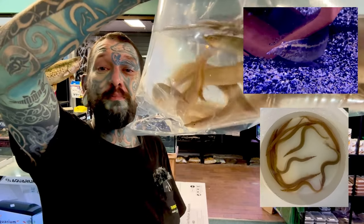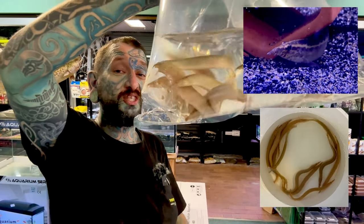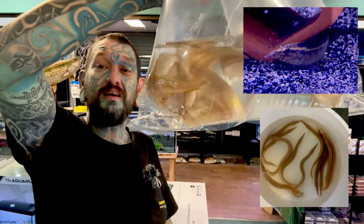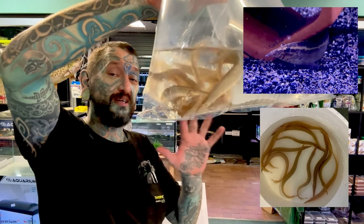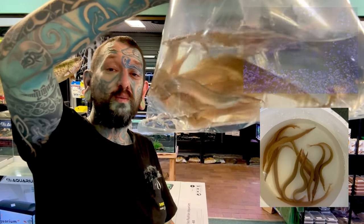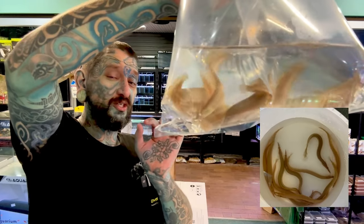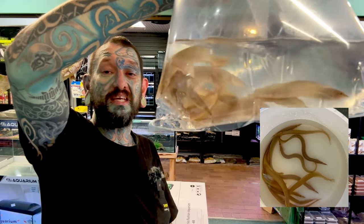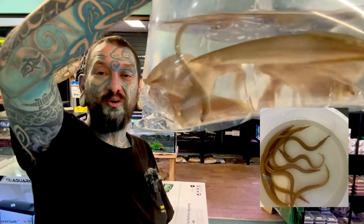They're impressive. Super peaceful. These will live at a pH of six to just above seven, so they like the water slightly acidic. They will jump out of your tanks — you have to make sure you've got a decent lid. They will eat little fish like neon tetra size or little tiny guppies, but everything else is pretty okay to keep with them.